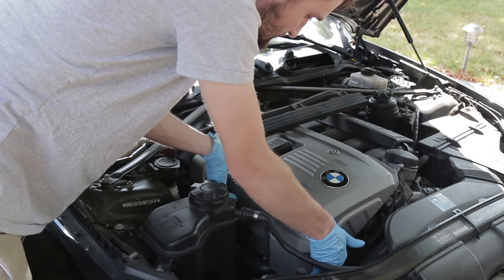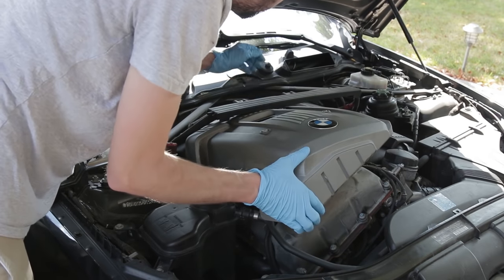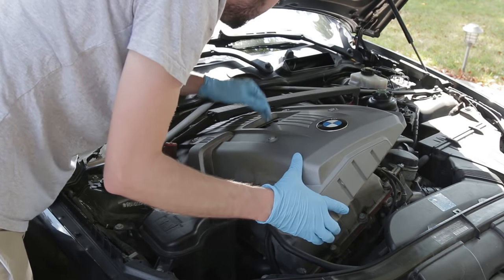On my 2006 330xi, the plastic engine cover just snaps on and can be released without removing any of the screws on top, but this may vary between model years.